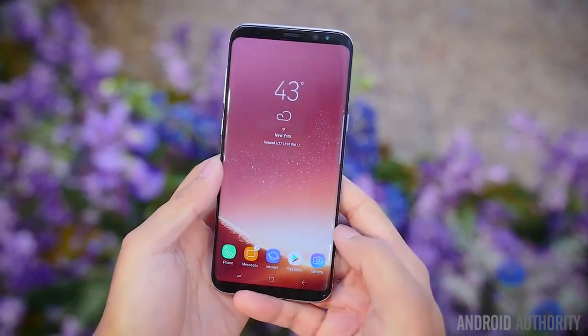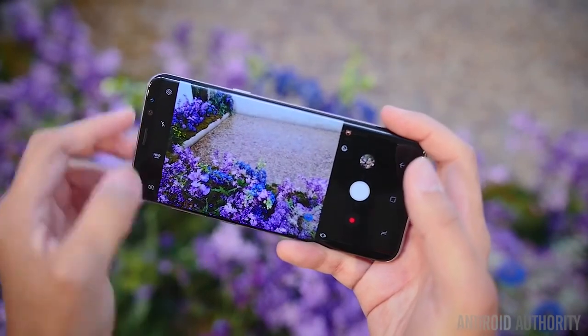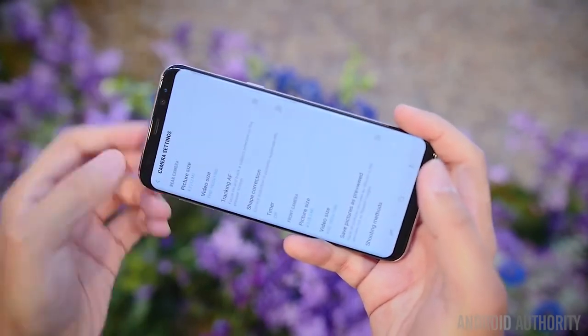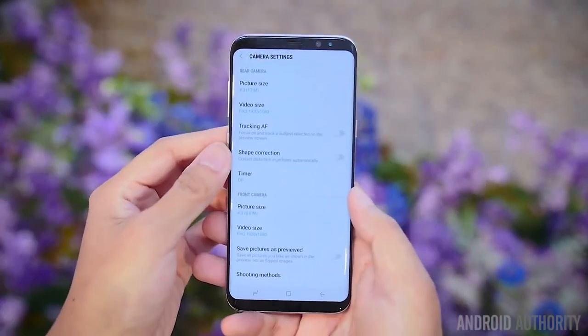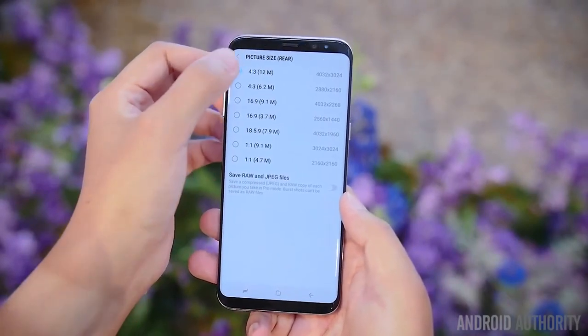The camera is also quite familiar with 12MP on the rear and 8MP on the front, with F1.7 aperture for both. The cameras have gotten better post-processing, so pictures should have an enhancement, but it's more on the software side than on the sheer specs.